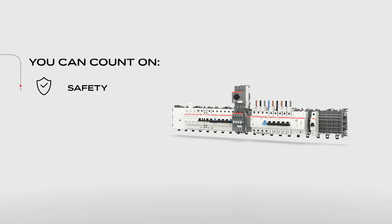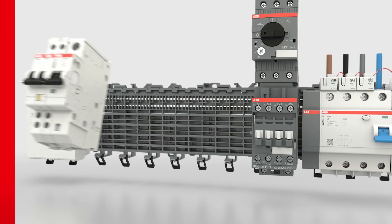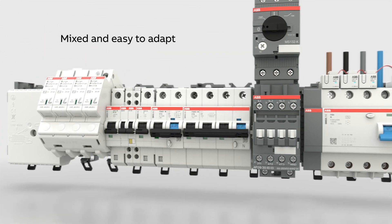The Smith's line system allows flexible installation and maintenance, thanks to the easy plugging in and unplugging of single or multi-pole devices, which can be easily mixed and adapted.